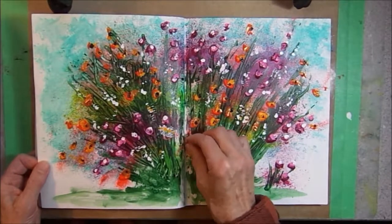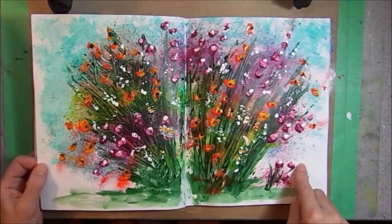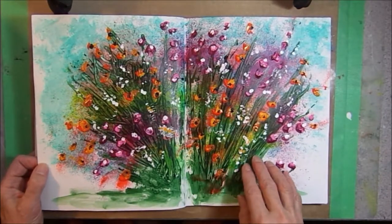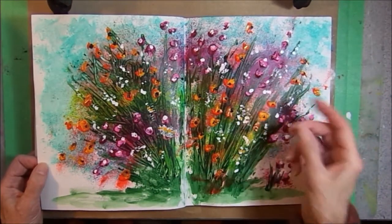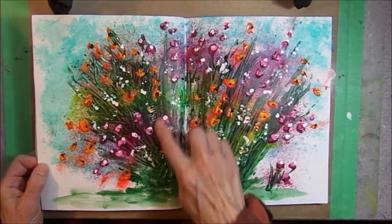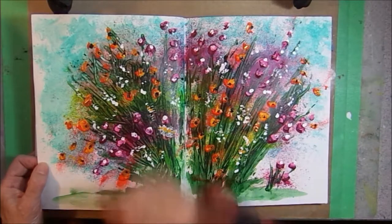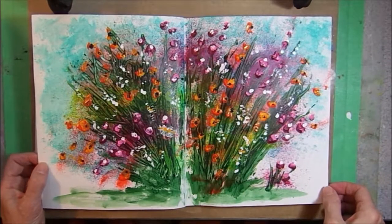This page has a number of different media on it. It started with spray inks, and then it has acrylics. I used a stick to quickly draw the leaves, a palette knife to make the flowers, and a little sponging to do the little white flowers in between. It was a lot of energy, and I really enjoyed doing this mixed media page.